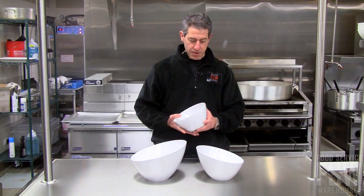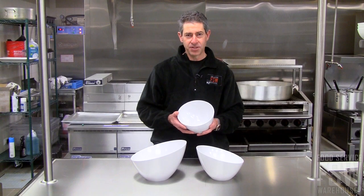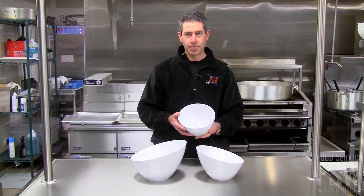Dishwasher safe. Comes in a variety of sizes. Great for display or serving at the table. Find this and other great items at foodservicewarehouse.com.